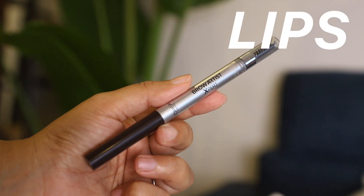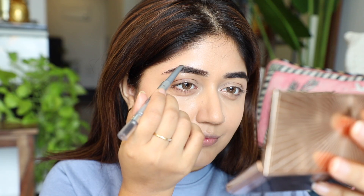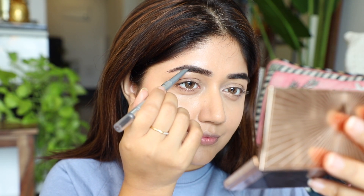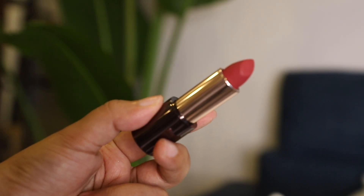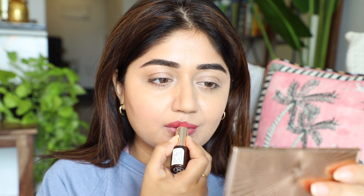Moving on to the second look — this one is all about the lips. I've already done my base using the same products as look one. I'm just doing my brows to give them a bit of lift and volume, then going in with this beautiful berry pink lipstick by Colorbar. I love the color — it's such a flattering color for Indian skin. The formula is really smooth, nicely pigmented, and quite long lasting.